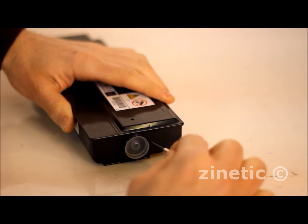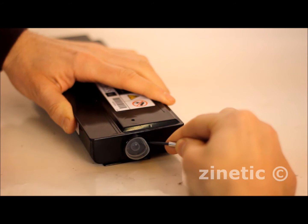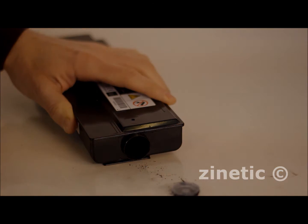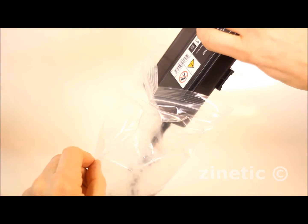Insert a small screwdriver down the side of the cap and prise the cap out. Empty the old toner into a sealable plastic bag.